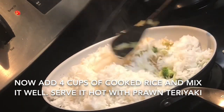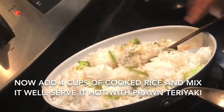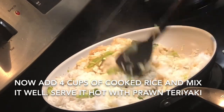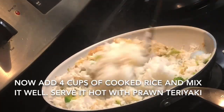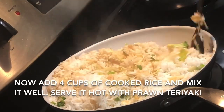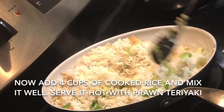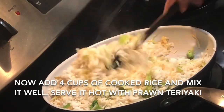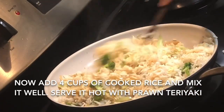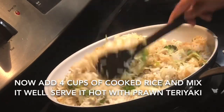Mix it well and your rice is ready. Keep your rice very simple so that you can enjoy the taste of prawn teriyaki — otherwise the rice will overtake the taste of the teriyaki sauce. You can add any kind of vegetable to the rice: green peas, carrots, cauliflower, or whatever you have available.